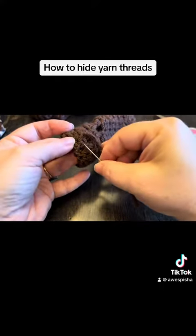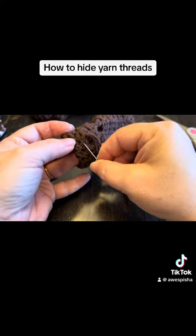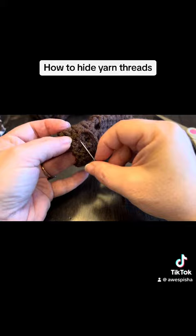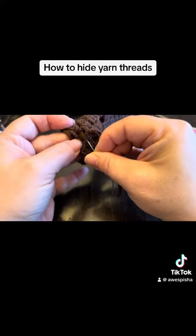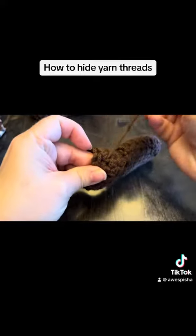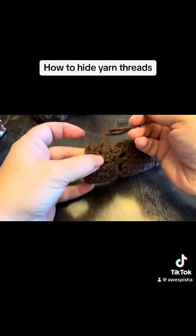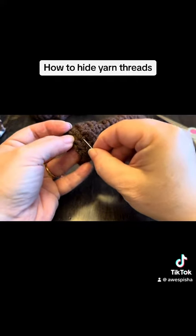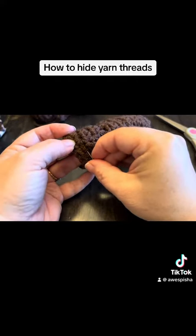Then what we're going to do is we're going to start working back stitches. That means you go a little bit behind where your working yarn is coming out and then you work past it. That is called a back stitch. That will anchor this yarn so that you don't have to do a whole bunch of knots.